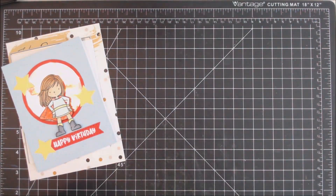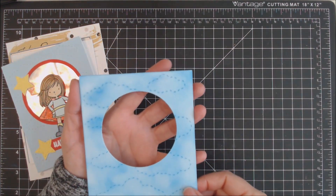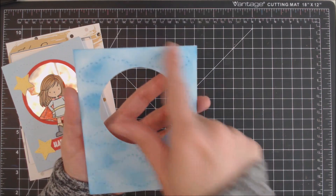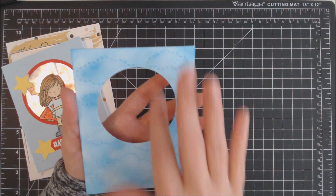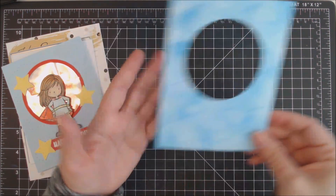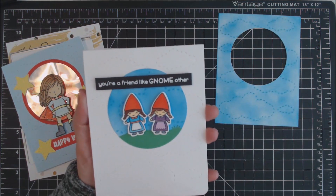For my next card, I started out by cutting out a panel and then doing some inking to the panel in some blue ink. I decided not to use this — I cut out the circle and was going to use it for a shaker card but decided against it. So what I did instead was I used the circle inset on this card.